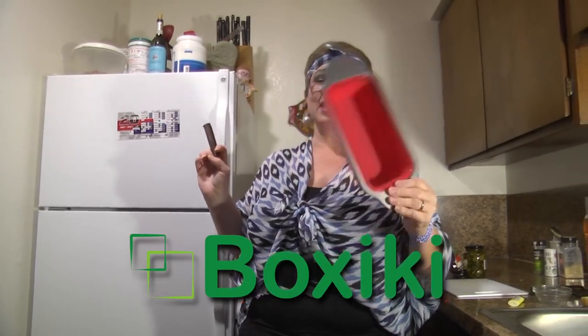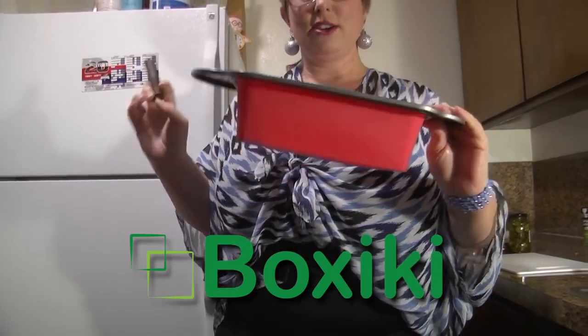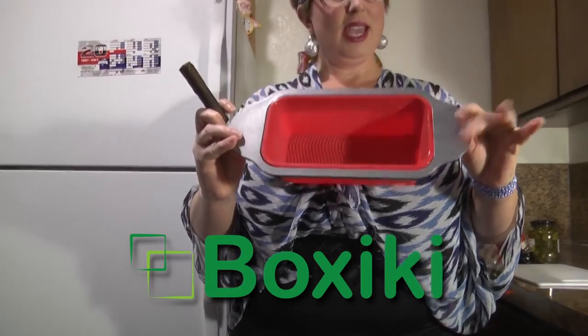And we're gonna be using one of our — I think it's called Boxiki, B-O-X-I-K-I. They're silicone pans. This one has a cool bottom for a bread pan with an aluminum frame. These are great pans.